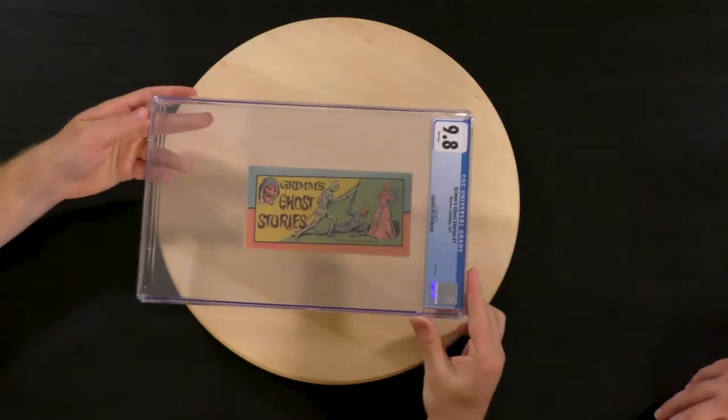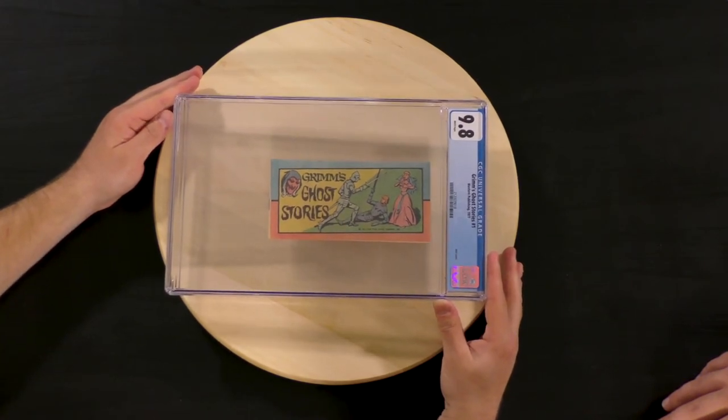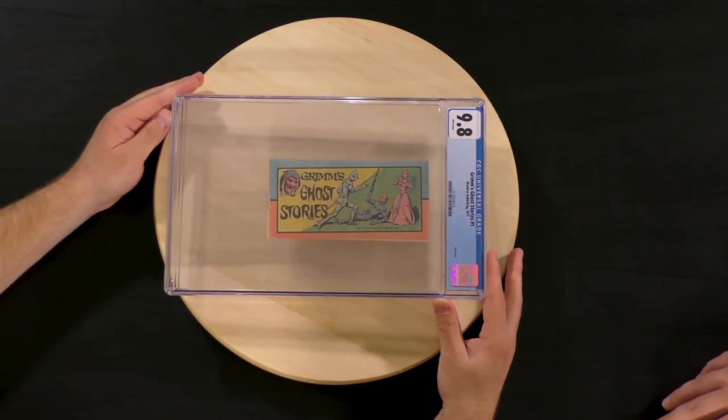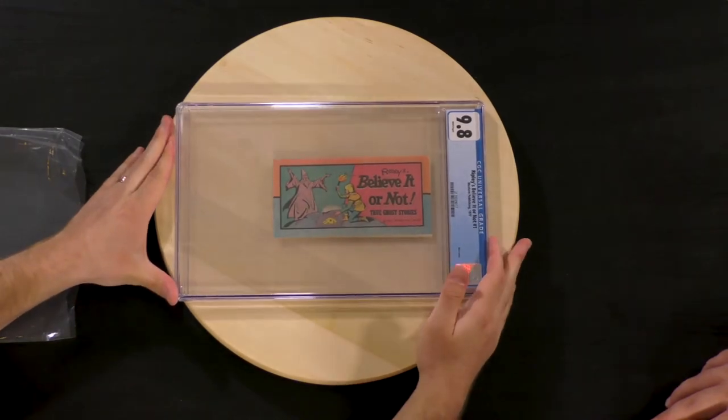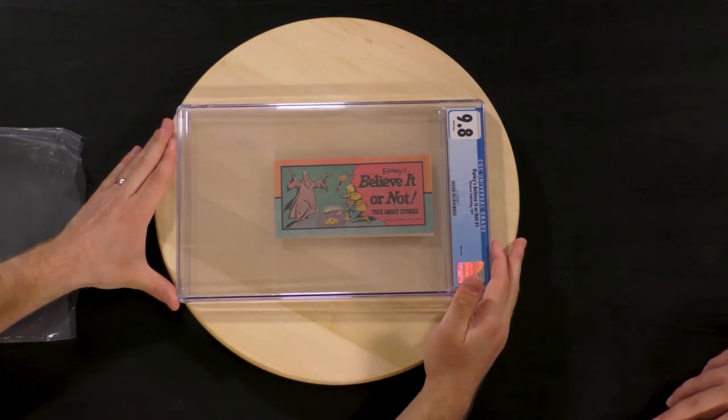We're in the duplicate zone. There's another Grimm's Ghost Stories — and I promise you I am not pulling these out of thin air. There are clearly two boxes. We've been given the task of unboxing this and we're just unboxing the same thing multiple times. Believe it or not, this is another Ripley's Believe It or Not — white pages, another 9.8.